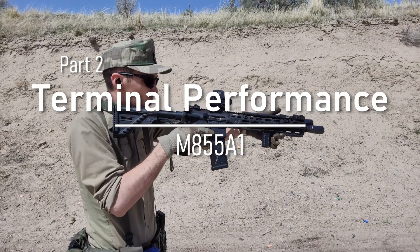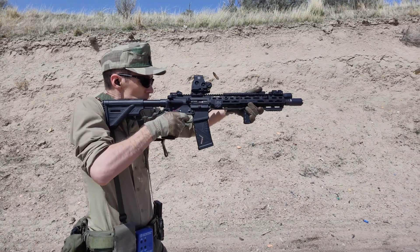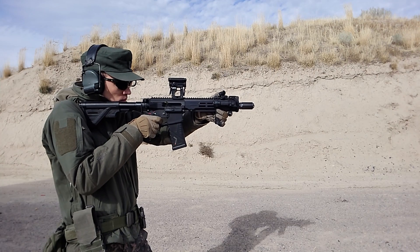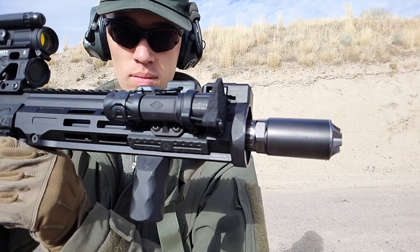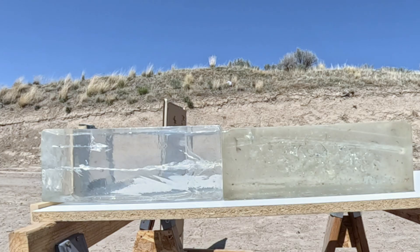For the terminal performance test, I'm using two different rifles - a 14.5-inch HK416A5 and a 10.3-inch Maxim Defense MDX-510. I chose these two barrel lengths because they'll be more frequently used in conjunction with the M855A1 round. Neither are suppressed - what you're seeing is just a linear comp, so there's no potential freebore boost on velocity which would affect terminal performance. The test medium is 20% NATO clear ballistics gel, and both rounds will be fired into the same block, slightly offset so neither interferes with the other.